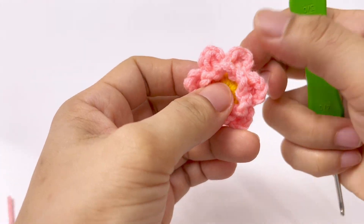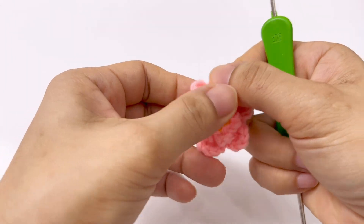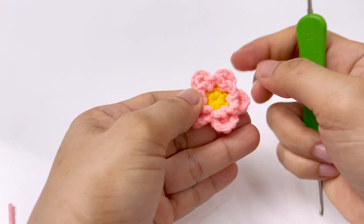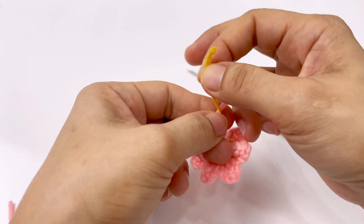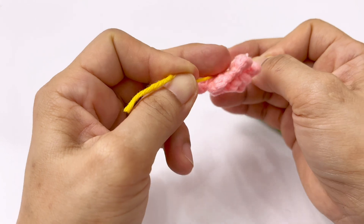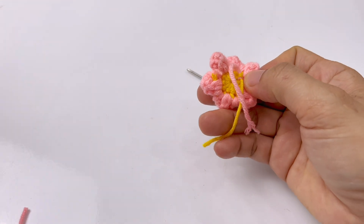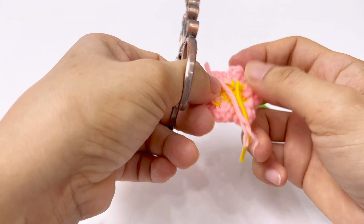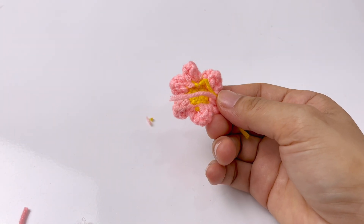Khi nó xòe đều, các bạn nhớ giấu cho cái sợi len màu vàng nằm ở phần trong dưỡng, đừng có lộ ra ngoài. Rồi toàn bộ các cánh hoa mình sẽ bẻ cho nó cong đều lên nha. Ở cái chân móc dưới cùng này, mình kéo cái sợi len xuống phía dưới. Đừng cắt len vội, mà chúng ta dùng 2 cái sợi len này để cột chặt lại với nhau, cột cút lại nha các bạn.